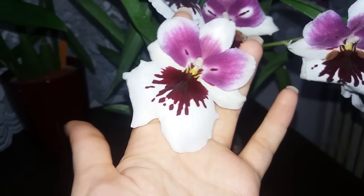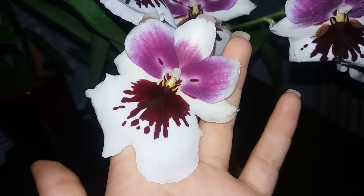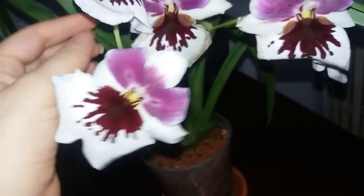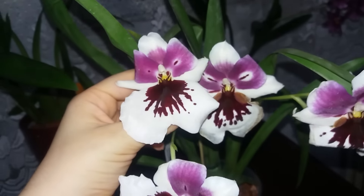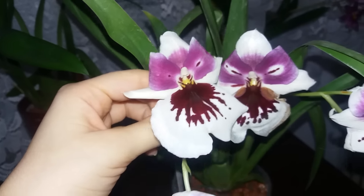I had purchased it from Equagenera in November and you can watch the unboxing video in the right corner of the screen. It came in spike to me and I was not expecting for the buds to survive but behold, she is in bloom.